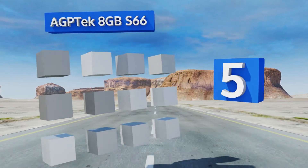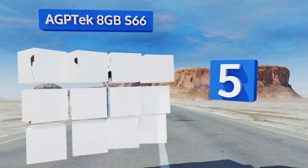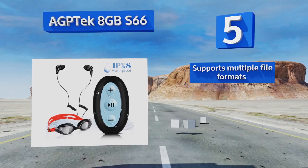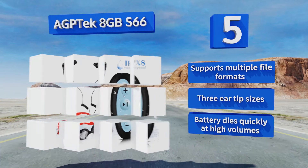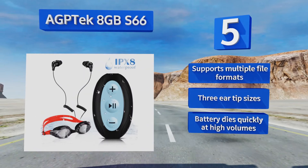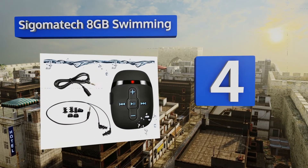Halfway up our list at number five, the headphones that come with the AGPtek 8 gigabyte S66 have coiled sections that allow them to stretch out just far enough to fit comfortably without a long wire threatening to tangle up in your arms in the middle of a breaststroke. It supports multiple file formats and comes with three ear tip sizes, but the battery dies quickly at high volume.